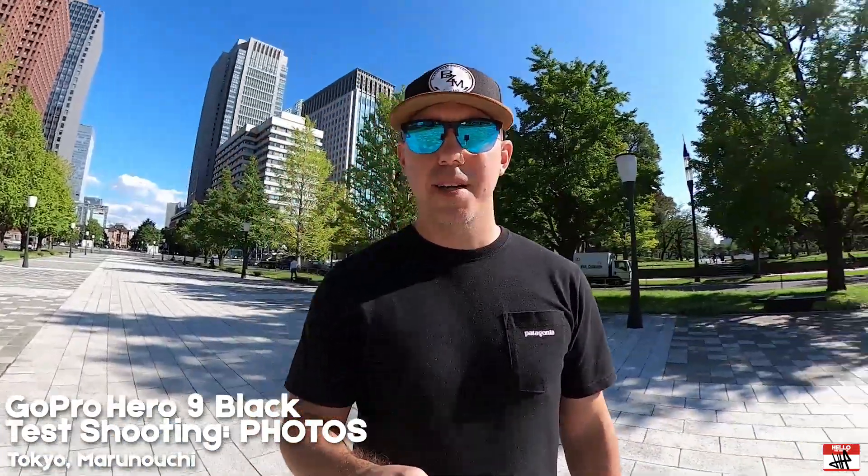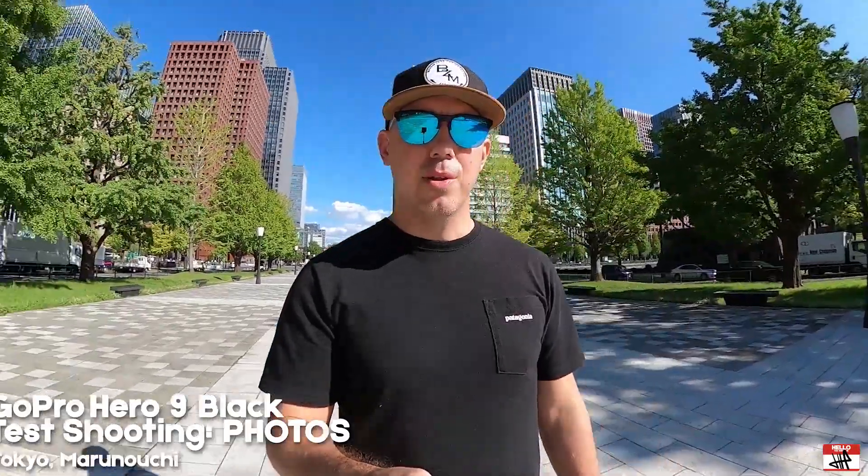Hey everyone, how's it going? So in today's video, I am down here at a really cool spot outside of Tokyo Station, Marunouchi. It's a really nice flat area, so you can kind of guess what I'm going to be shooting today — a little bit of Flatland BMX.